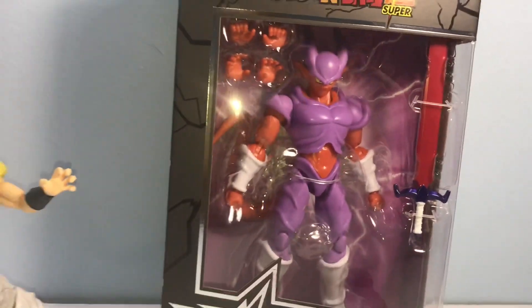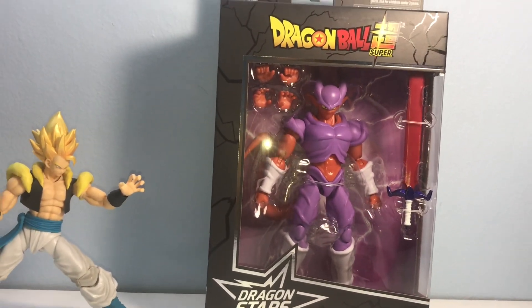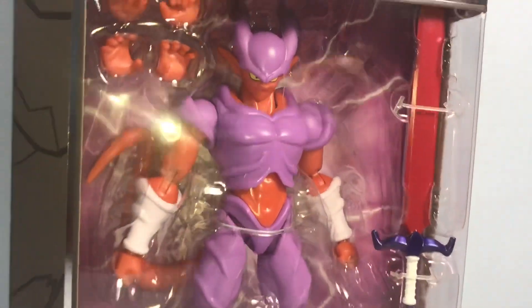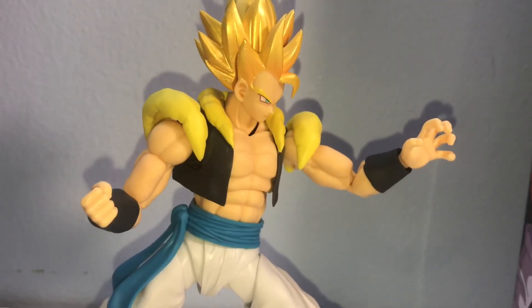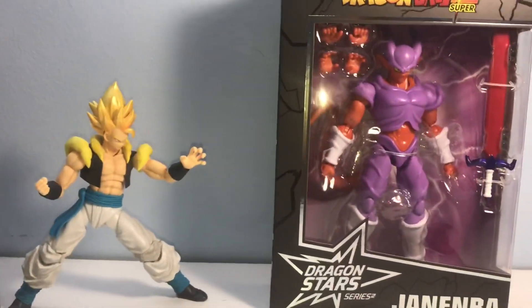Here he is — I just got him in the mail today from Amazon, paid $19.99 for him, like $21 after tax. The figure in the box looks really cool. We brought out our Gogeta — I know he doesn't have the orange shoulder pads, stop it man.